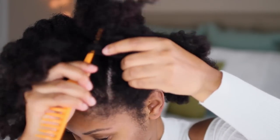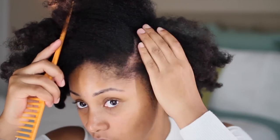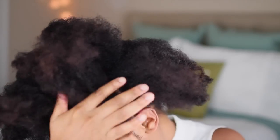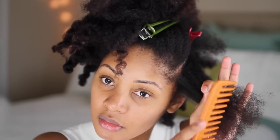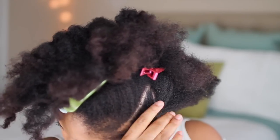If you want a tutorial on how to two-strand flat twist, please check out Tony's two-strand flat twist video — a link will probably be added to the description box. I'm just sectioning off my hair right now and I'm going to spray some water to add a little moisture in.